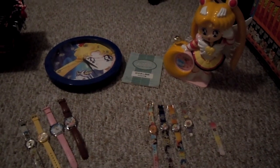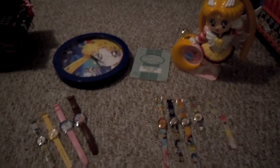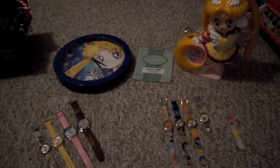Hi everybody, this is going to be a video about my Sailor Moon clock and watch collection.